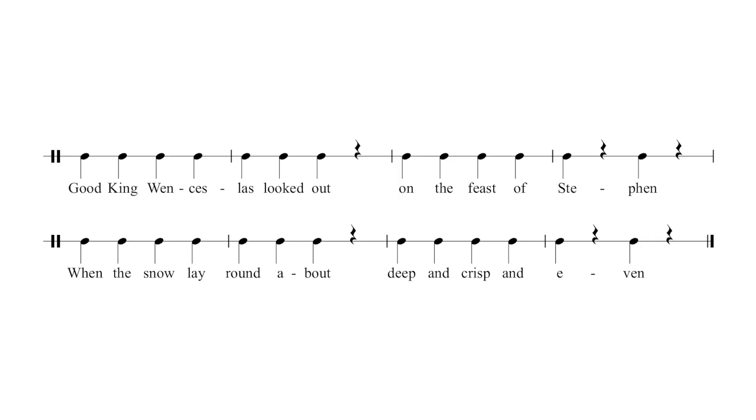Returning to the Good King Wenceslas example given in the first lesson, we can now replace the points where we had crotchets followed by crotchet rests with minims. Clap along with me — remember to clap for every crotchet you see, count two for every minim, and stay silent for every crotchet rest. I'll give you a count of four and then we'll start.